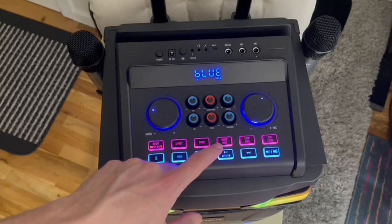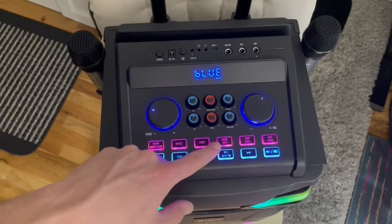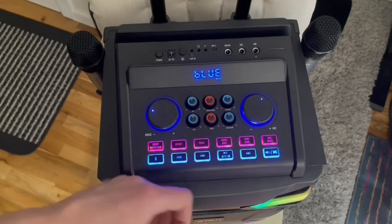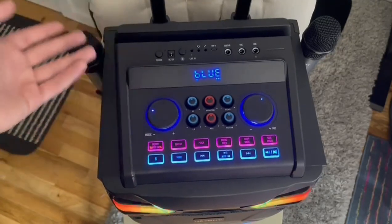If you're playing a song with lyrics and you'd prefer to just have the music, you can press this button and it'll do its best to filter out any lyrics or vocals, so that you can use the capability for karaoke and things like that.